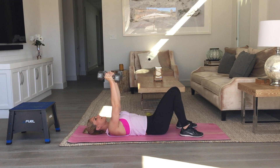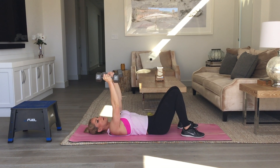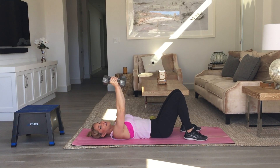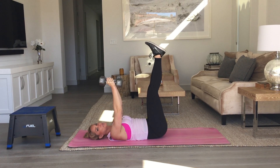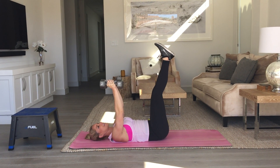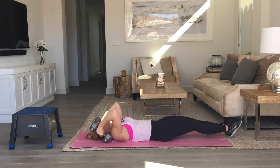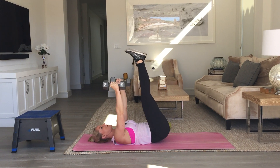Hands straight up in front of you, right above your shoulders. Your arms from your elbow down to your shoulders are going to try not to move. Put your legs up 90 degrees, push your low back into the mat. As I go down into a skull crush with dumbbells, I lower my legs, keep my low back pushed into the mat and come up.